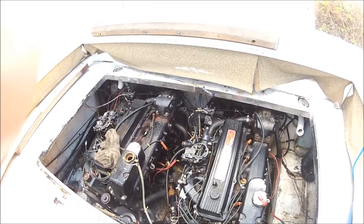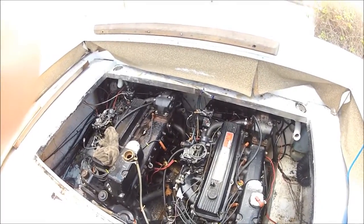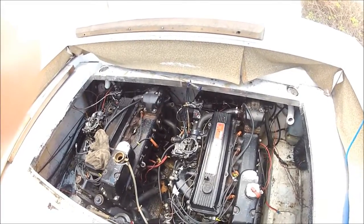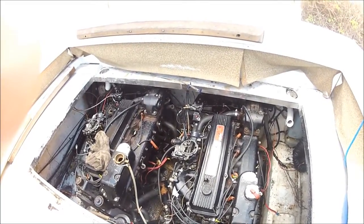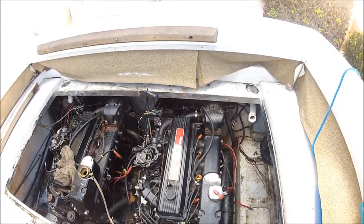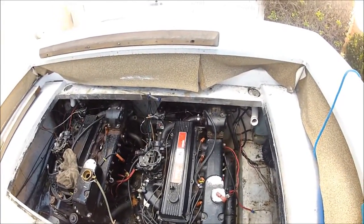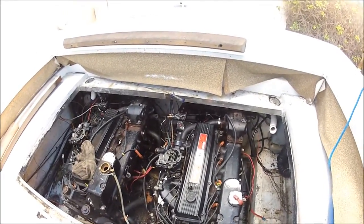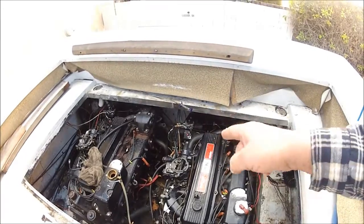I got to looking at it, and the guy I bought the boat from actually gave me two other starters. But those were automotive starters in this marine application, which is a definite no-no. So I've got two rebuilt marine starters for these engines going in. New ring gears have already been purchased.